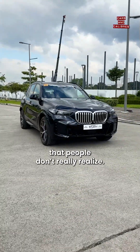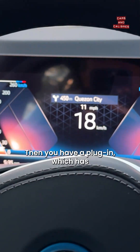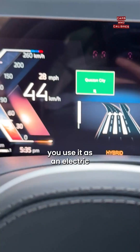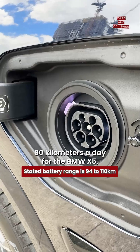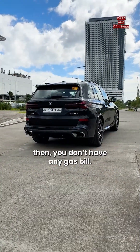There's a difference in hybrid types that people don't really realize. Basically, a hybrid vehicle is one that does not have an external charger. Then you have a plug-in, which has a larger battery than a hybrid, and the idea is that you use it as an electric almost all the time if you want to. And then if you're within, let's say, 80 kilometers a day for the BMW X5, then you don't have any gas bill.